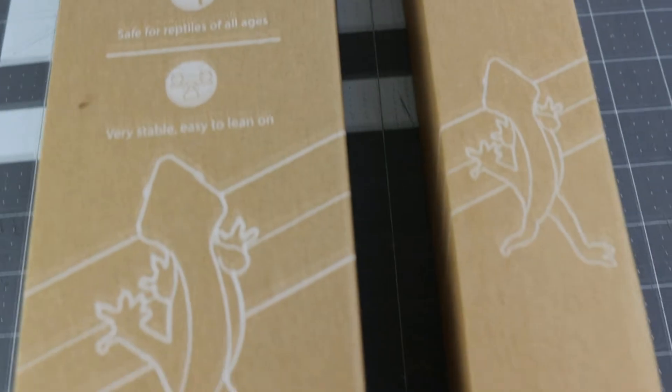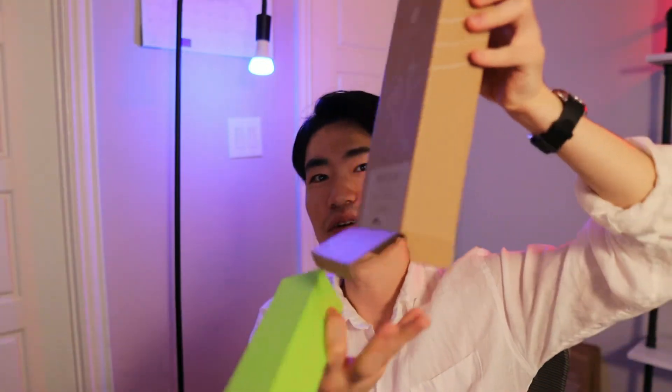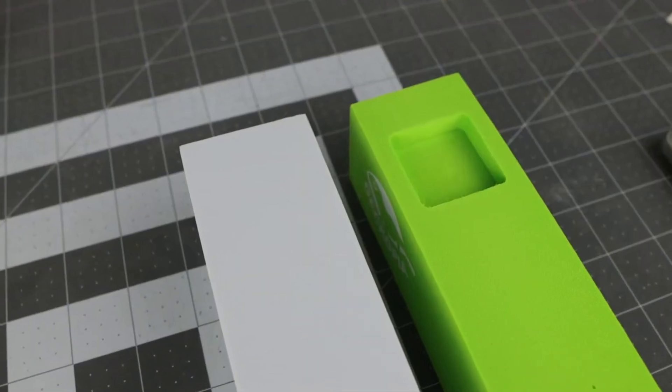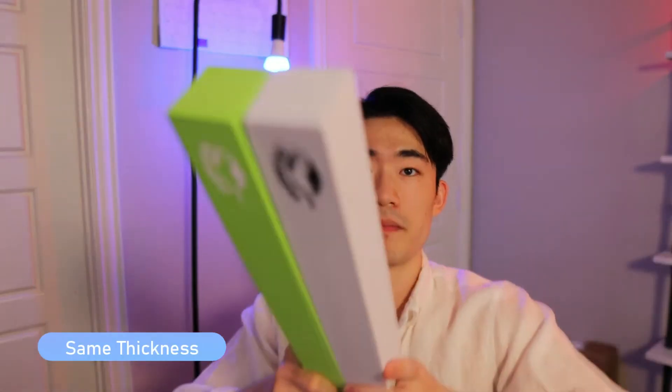This is the 2.0 Flex Bridge that we created. Every order you place comes with two bridges. Let me show you the comparison — this is 1.0, this is 2.0. Overall, the thickness is basically the same, and the length is a little bit longer. When I was making this adjustment, I didn't just want to make it longer — I wanted to add a new feature in there.